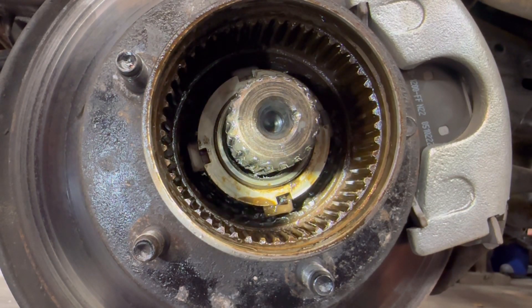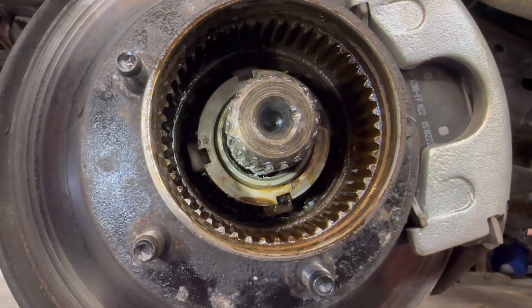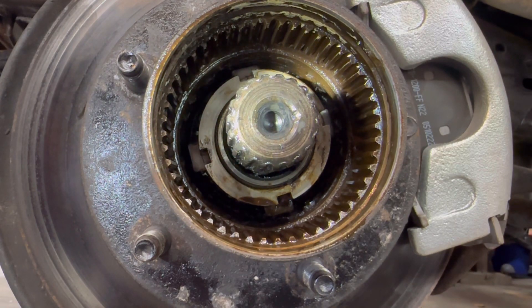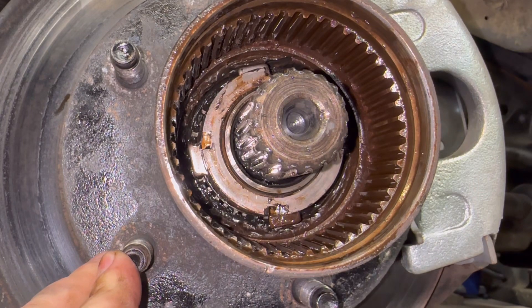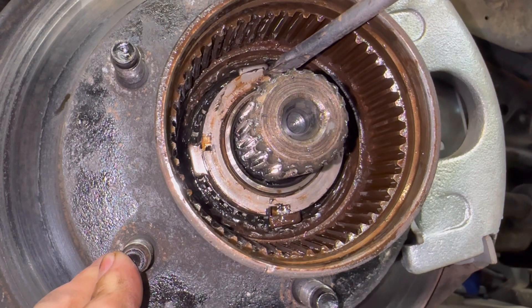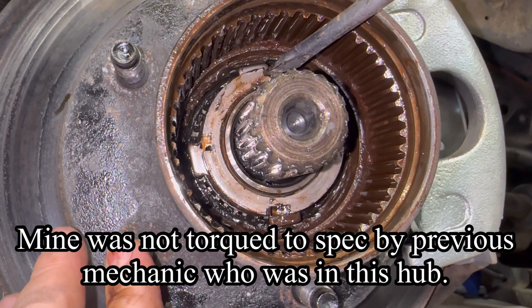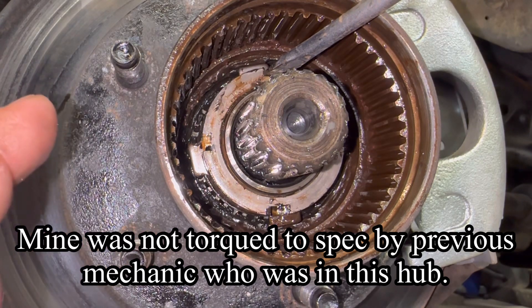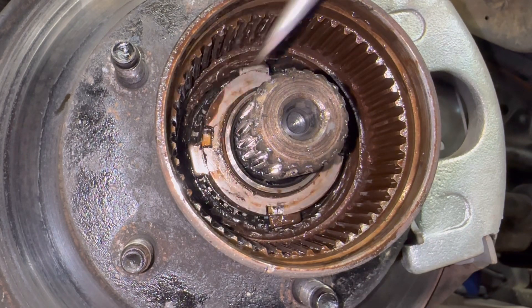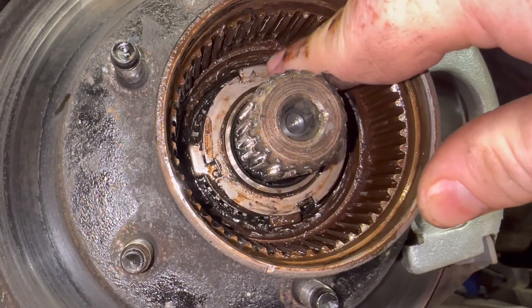Next is that four-slotted nut. They actually make a special tool for that — it's about fifteen to twenty dollars depending on where you buy it. I'm going to go the old school route and use a hammer and a screwdriver. That was easier than expected. There's not much torque on this one — I'd say maybe fifteen to twenty-five foot-pounds; look in your manual if you want to be specific. It took a very small tap with the hammer and busted right loose. You can just stick a screwdriver on the edge of one of those slots and bust it off the redneck way, or go buy the tool. If you're going to do a bunch of these, it's probably worth buying the tool.